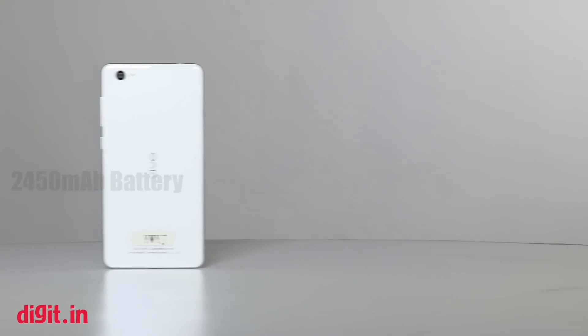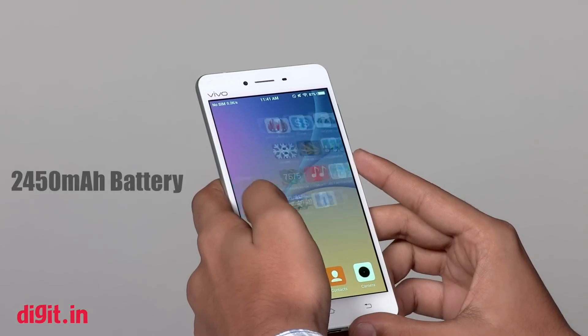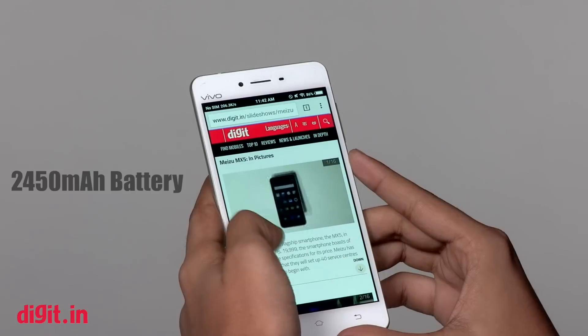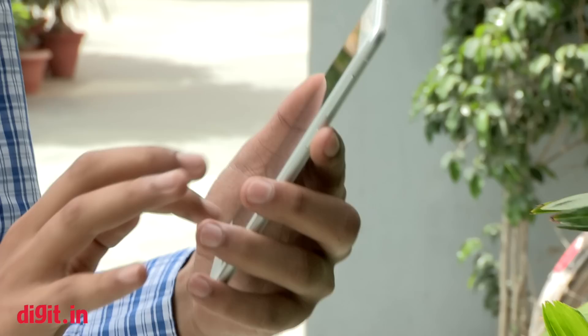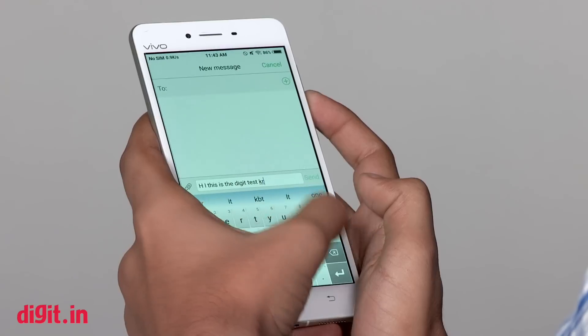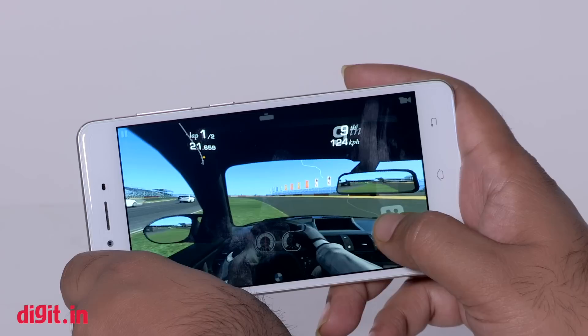The Vivo X5 Pro has a non-removable 2450mAh battery. The battery won't last a full day, but with moderate use it can take you through a workday of about 12 hours. During our battery test, the phone lasted 12.5 hours, and in daily usage the time varied anywhere from 11 to 13 hours.